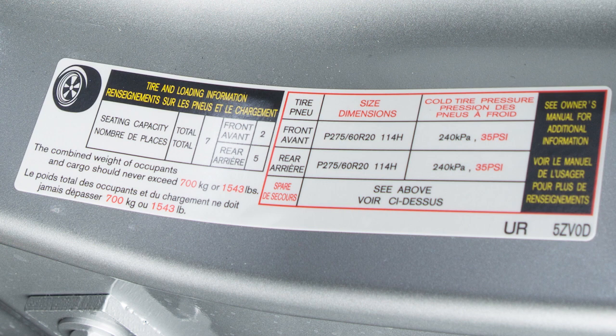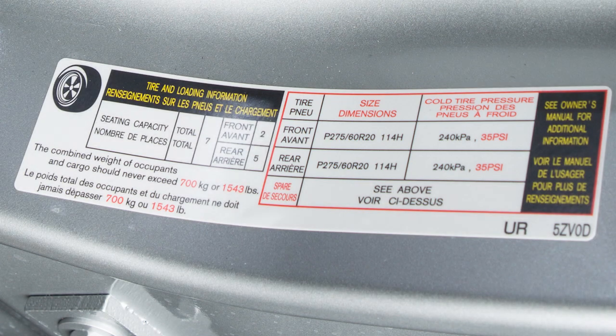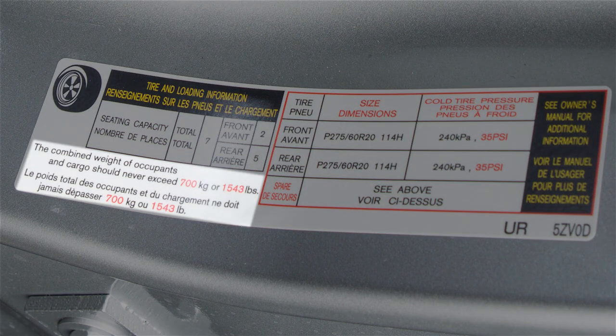This label provides important information at a glance. It lists proper tire size and pressure. It also lists the maximum number of occupants for your vehicle and its maximum load capacity.